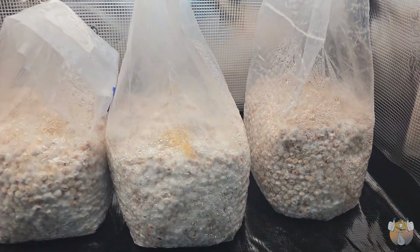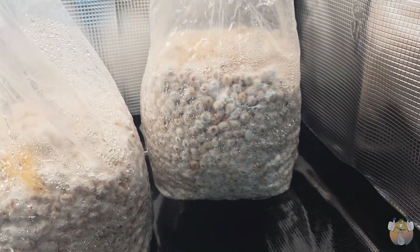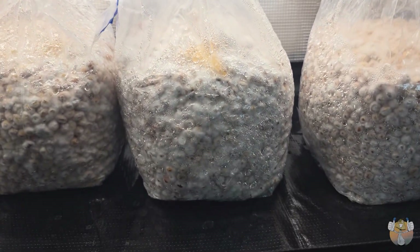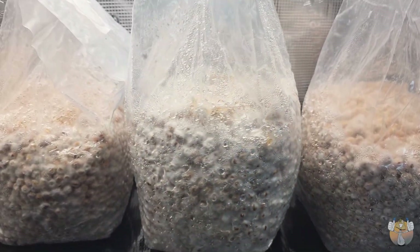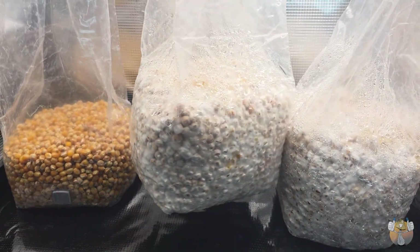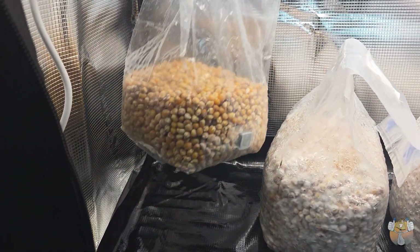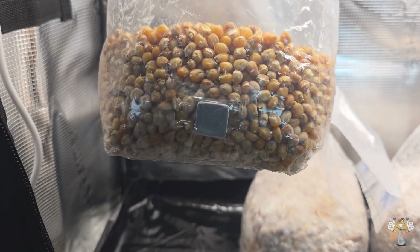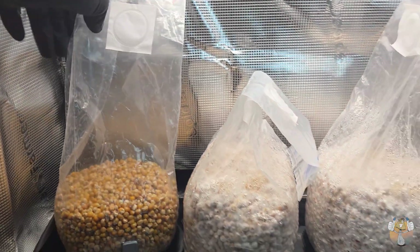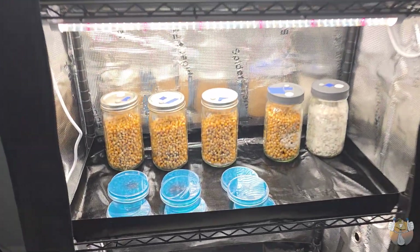All three bags fully colonized, ready to go — so we're definitely doing some mono tubs. I really wasn't going to make these bags the main focus of this video, but since I already showed you guys I might as well go ahead and put these things to bulk. We're gonna go ahead and trash this one bag since it really isn't doing well, and these three are going to bulk. Let's go!